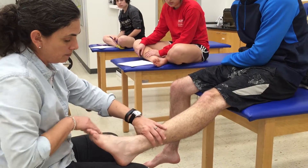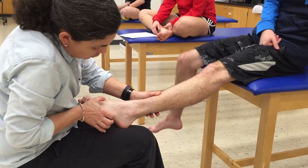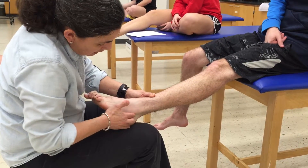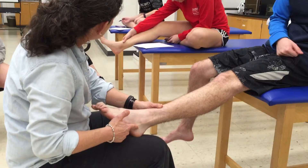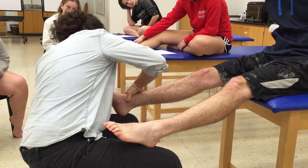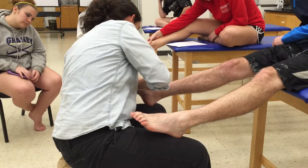Moving on to the peroneals. I'm asking him to put his foot down and turn it out — down and out. I'll give a little bit of resistance so I can visualize where that tendon is. We have a peroneal attachment to the base of the fifth metatarsal — that's the tendon of peroneus brevis and peroneus tertius. The peroneal tendon wraps around on the calcaneus at the peroneal tubercle. Here's the attachment point for peroneus longus and peroneus brevis.